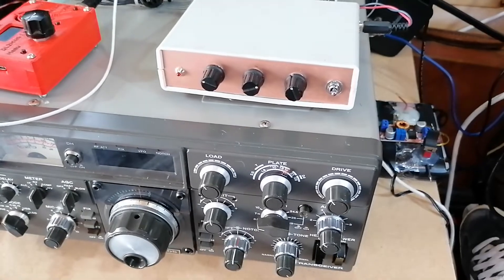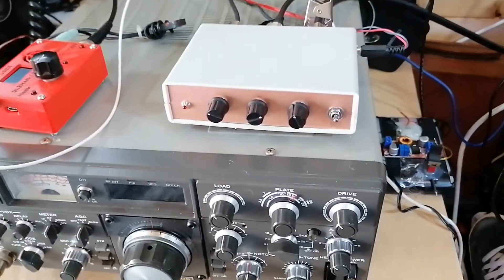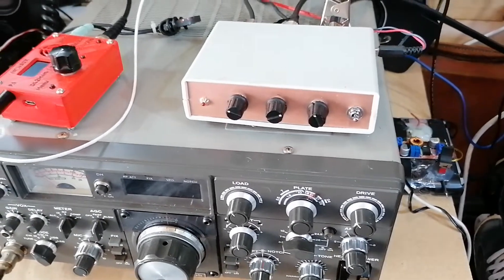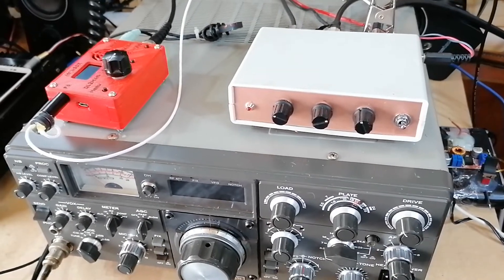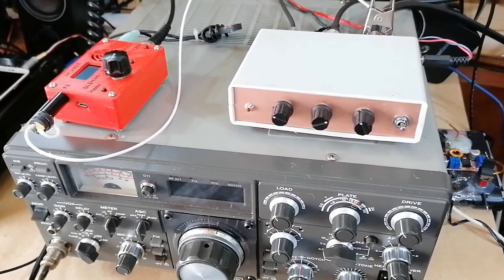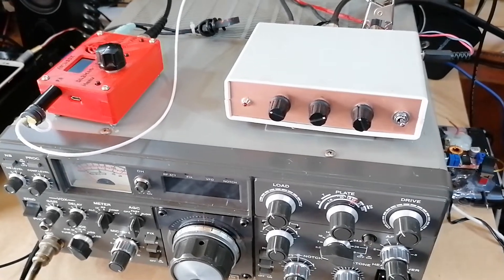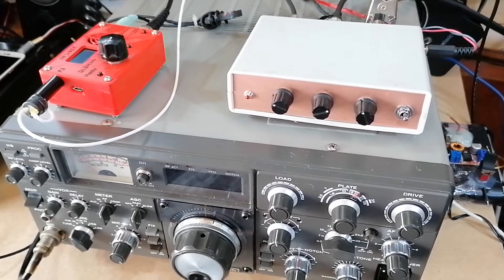They do work very well — they're nice little radios. They're definitely not a Yaesu, but they're immensely good fun. You can put it in your pocket or your bag, have a long wire antenna and a necessary tuner, and that's you on the air. Battery consumption is amazingly good. Great little things.